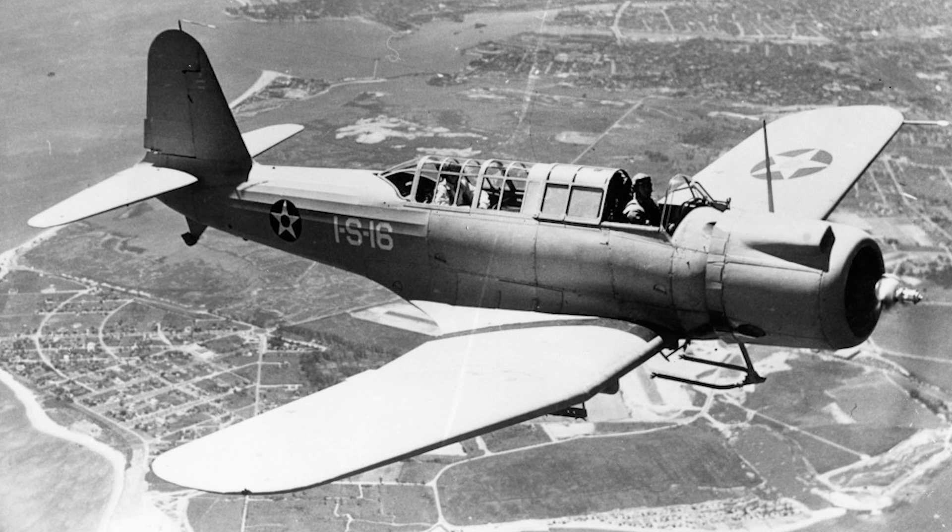The Vought SB2U Vindicator was an aircraft that represented the beginning of both a major shift in American naval aircraft design and naval bombing tactics.